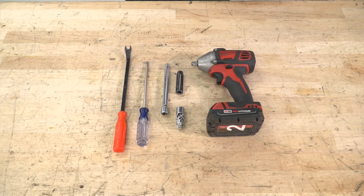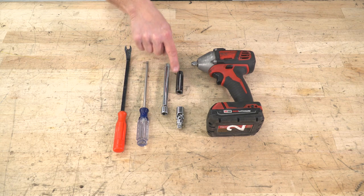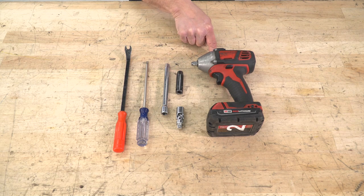Tools used for this installation: clip removal tool, Phillips screwdriver, 3/8 extension, 3/8 swivel, 10-millimeter socket, and a 3/8 electric impact gun.